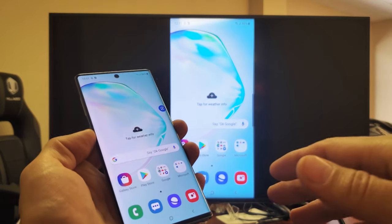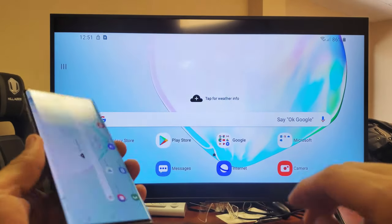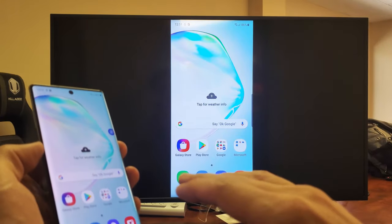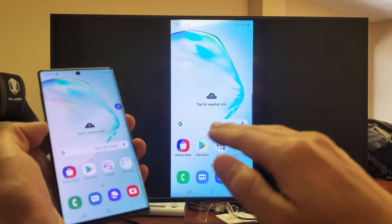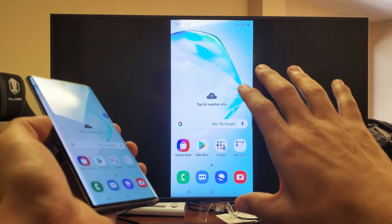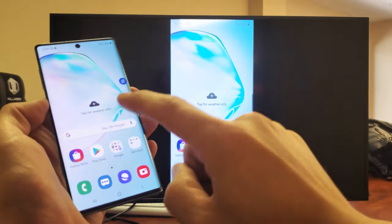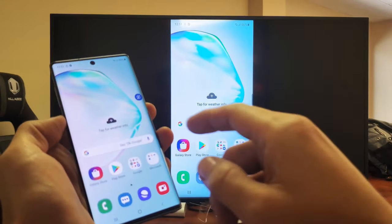First thing you got to do is make sure that your smart TV is on. Second thing to note is that the connection has nothing to do with a home Wi-Fi network. Even though it's a Wi-Fi direct, it's a direct connection from the phone to the TV. If you want to put something onto the big screen like a web browser or do a Skype call that requires internet, the internet is going to be used from the phone.